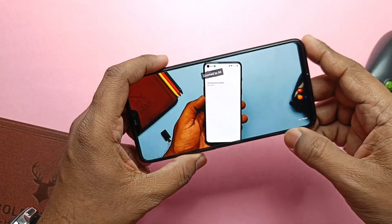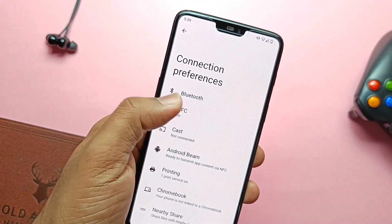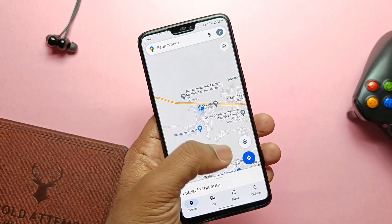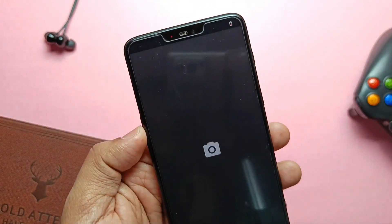No system bugs were found in landscape mode after using the volume panel. Speaker volume is loud enough. NFC is working, GPS location is working and detection is very fast. The alert slider is working very well. Now let's check the camera.